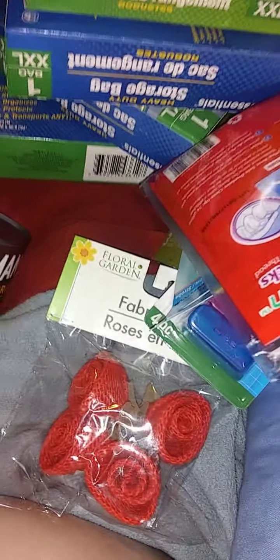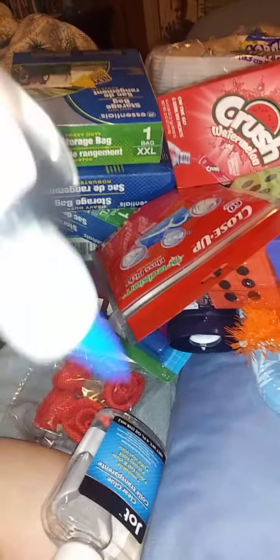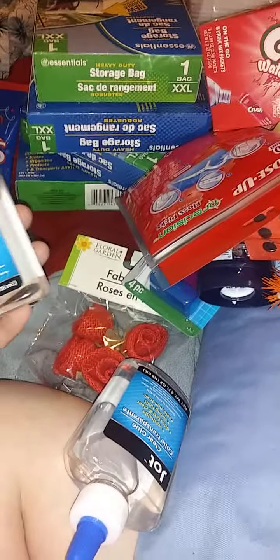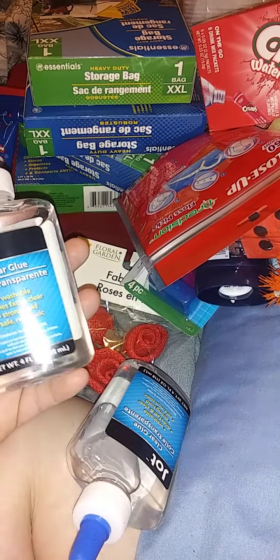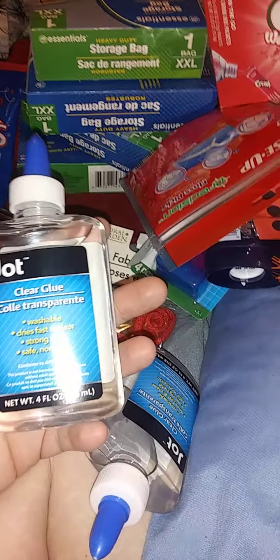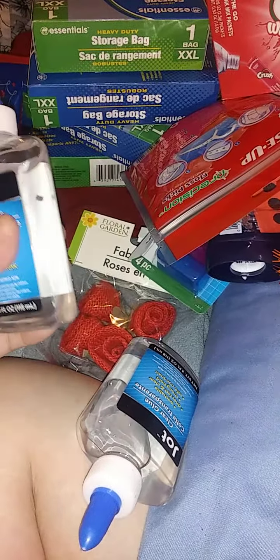I've been seeing this glue at Dollar Tree — I'll see it every couple of months, especially at the beginning of the year, like school year. We've never gotten into the slime craze even though my son has autism and does sensory stuff. He's not one to do the slime and squishy stuff — he's more into clickers and flipping things and balls. But I really want to make slime with this. I got two bottles of clear glue.